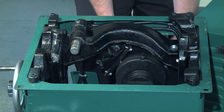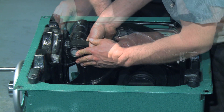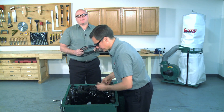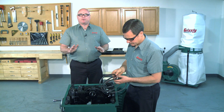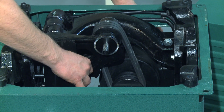With an assistant supporting the weight of the motor, slide the bearing housing back onto the shaft and tighten the cap screw that holds it in place. Reinstall the blade shroud. Before you reinstall the V belts, make sure that they're not cracked or worn. If they're still in good condition, slide them back on the pulleys and then tension the V belts.